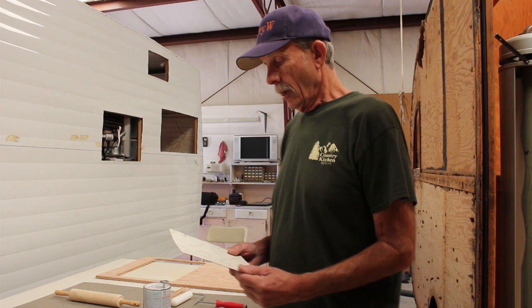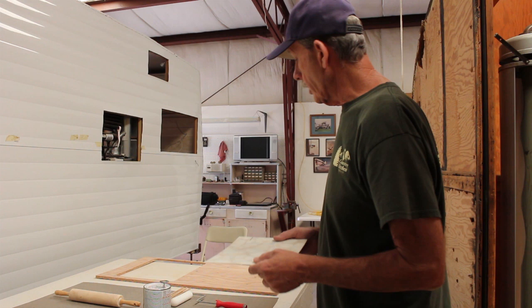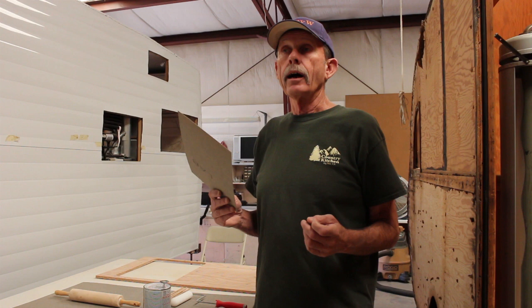Hi folks, Larry Mobile Tech here from canhamtrailers.com and I've got a quick tip for you today. I'm about ready to apply Formica to the countertop for the 66 Super Shasta. I've got to do the same thing with the tabletop but today I'm only interested in the countertop. I'm going to show you a quick tip on how to glue Formica to whatever surface you're gluing it to.